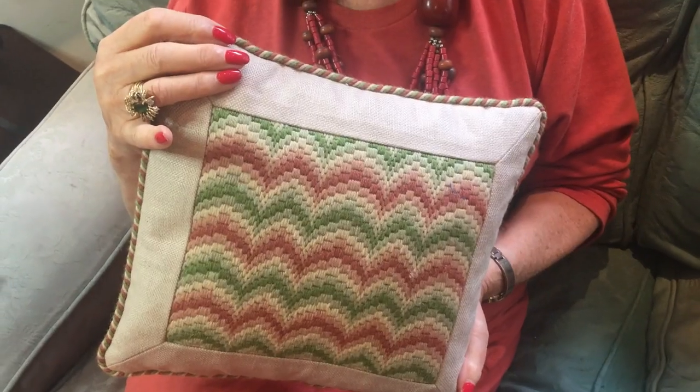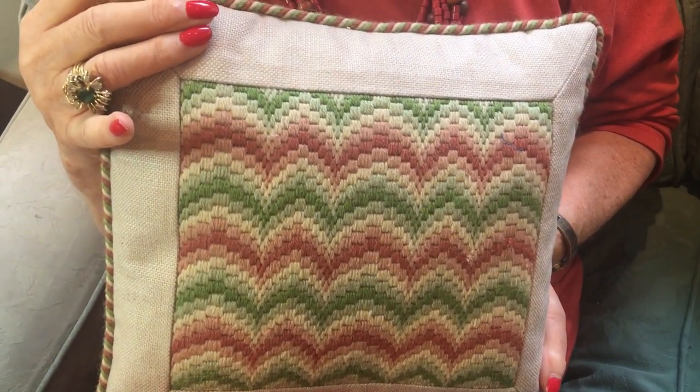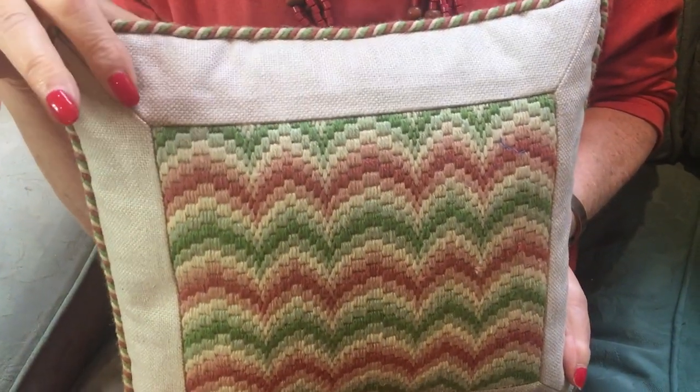Cushions are frequently the first project that people make. Here we look at the Florentine pattern that you've stitched, and because it's wool we've got a linen fabric and a lovely handmade cord in the same colours of the wool that you used in the design.